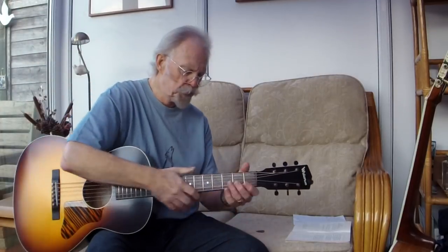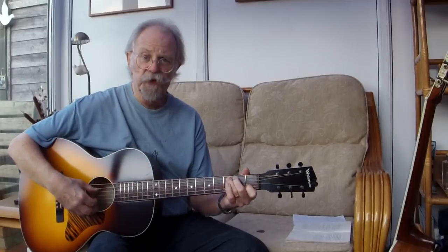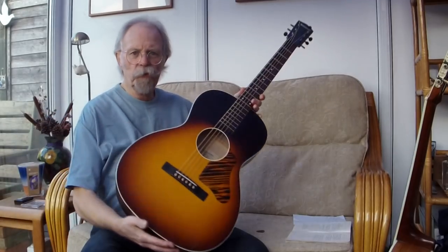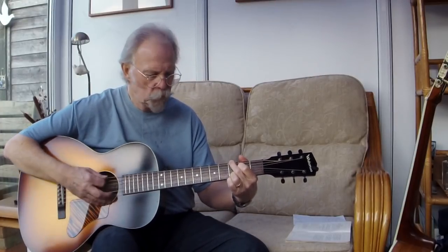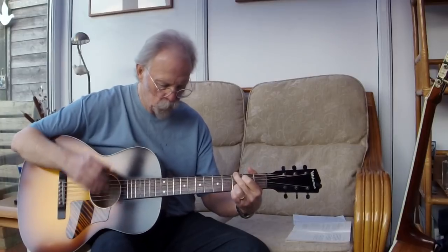So let's have a look at the possibilities of a smaller guitar. This is a Waterloo by Collings, which is made to emulate the Kalamazoo — the budget line of Gibson. This is an all-around smaller body, but it's not lacking in tone or volume. It's got a maple body, but I'll come back to that in a moment.